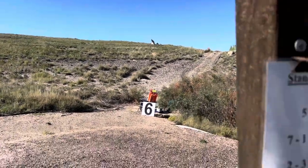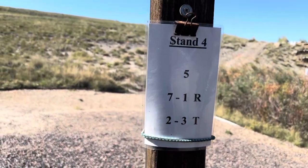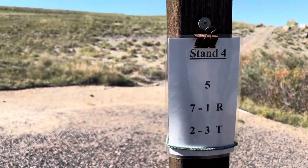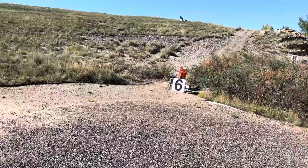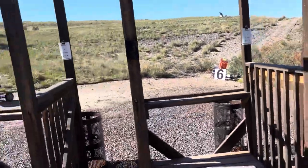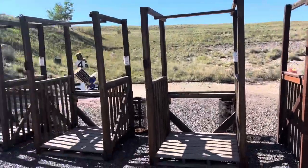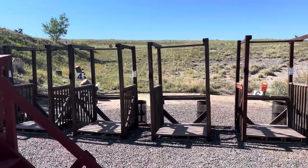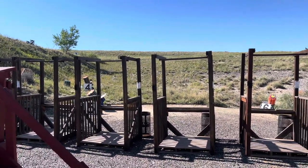Each station has a different menu. In a competition five stand, a lot of times for 50-target events it's five pairs as opposed to a single and two pairs. In five stand we shoot 25 targets. However, with the single target you get to shoot at it twice, so you'd want to bring 30 plus shells.